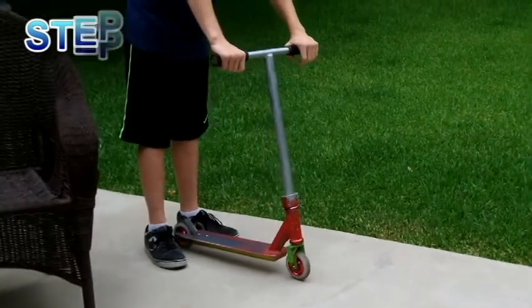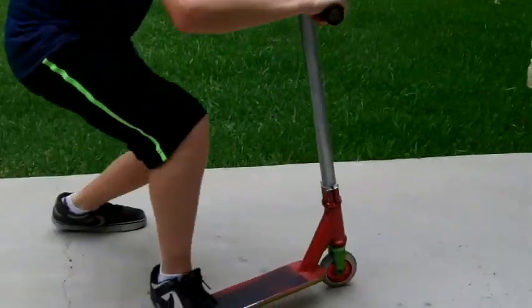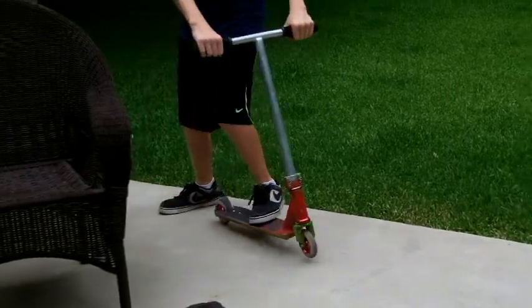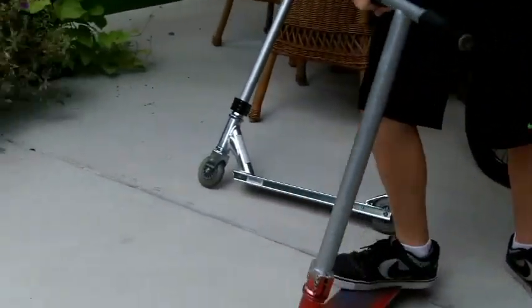First step — next step is to jump and try to catch, and try to put one foot on. So you can try, and once you can do this consistently, putting a foot on, you can try landing with two feet.